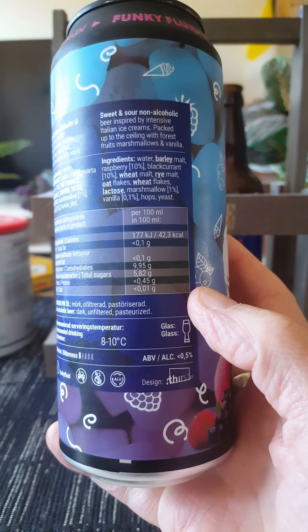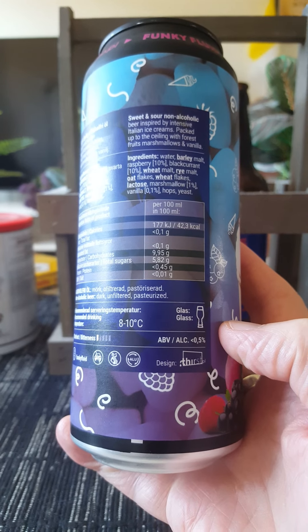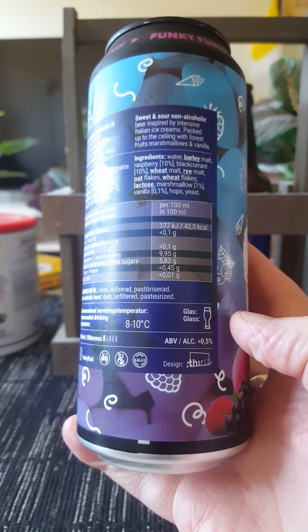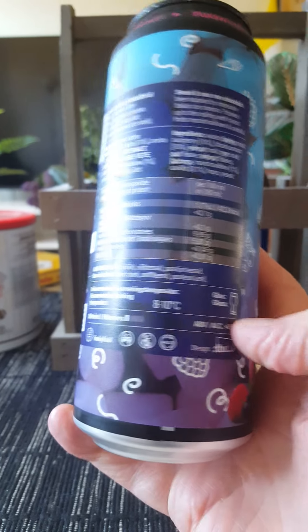Contains water, barley malt, raspberries 10%, black currants 10%, wheat malt, rye malt, oat flakes, wheat flakes, lactose, marshmallow 1%, vanilla 0.1%, hops and yeast.